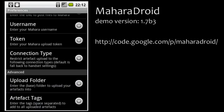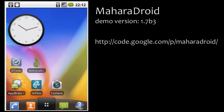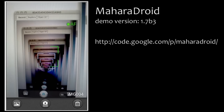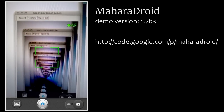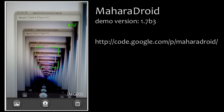Once I have made these settings, I can now start taking pictures, taking videos, and also uploading other files — so Mahara Droid is not limited to just images. In this case, I am going to take a quick photo. And then, because I want to demonstrate the upload for later, I make sure that I save this image.